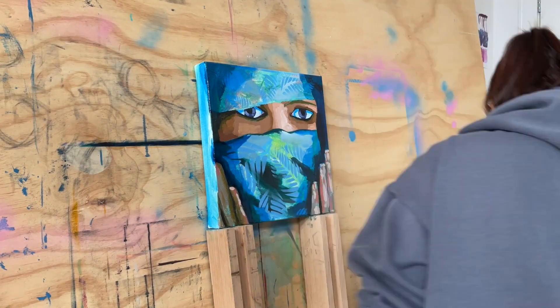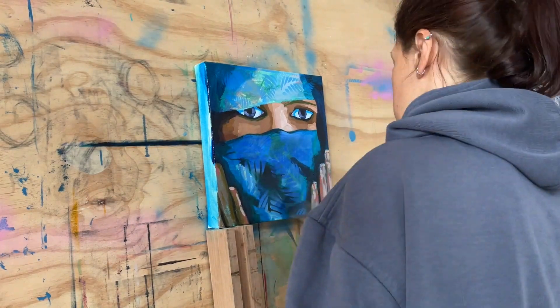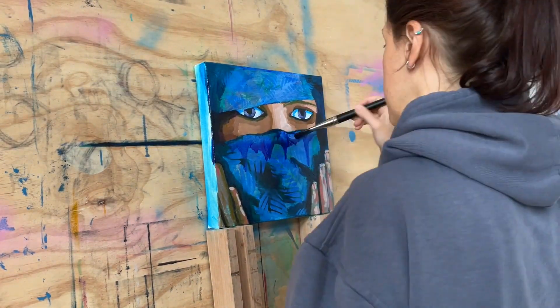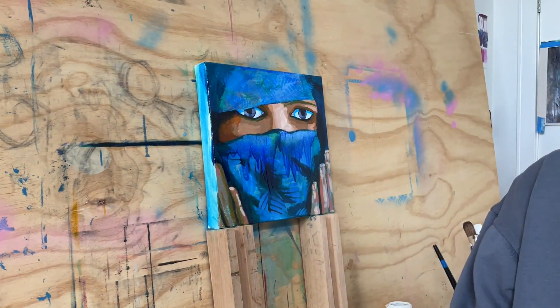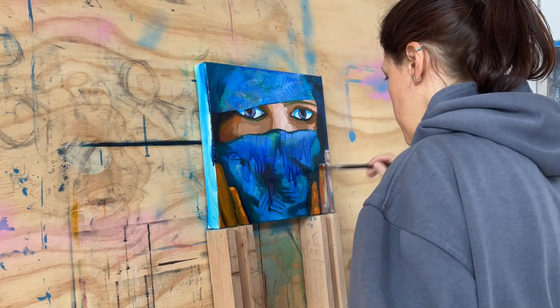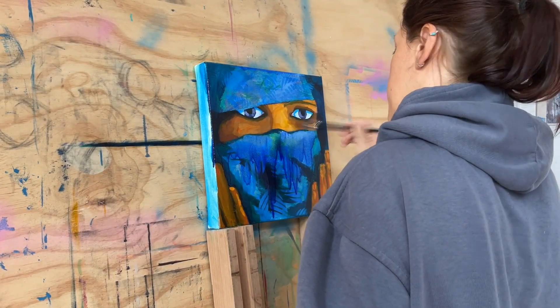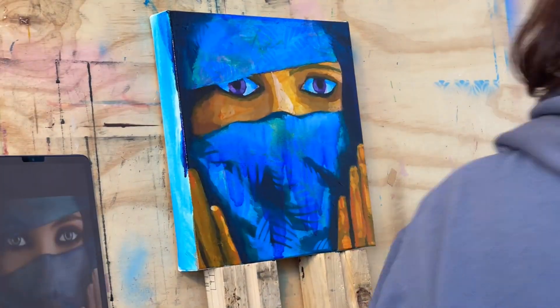We did glaze layers — I glazed this section in warm blue, this section in warm blue, and then the side bits in cool blue. Then for the flesh tones I glazed those in a warm orange color — warm orange here, and cool orange at the sides.